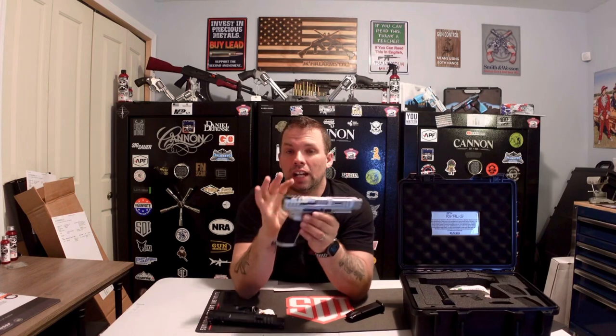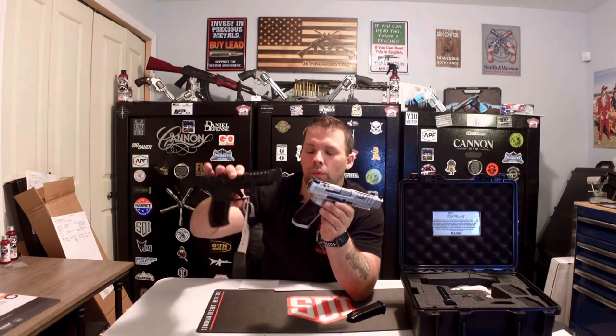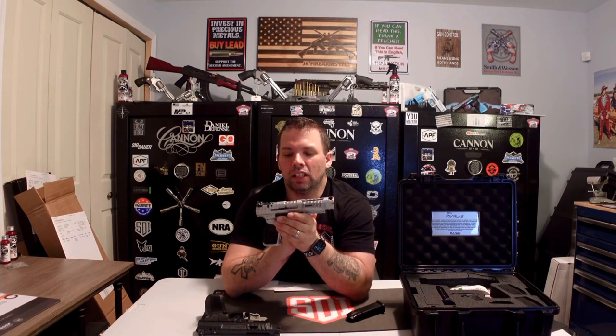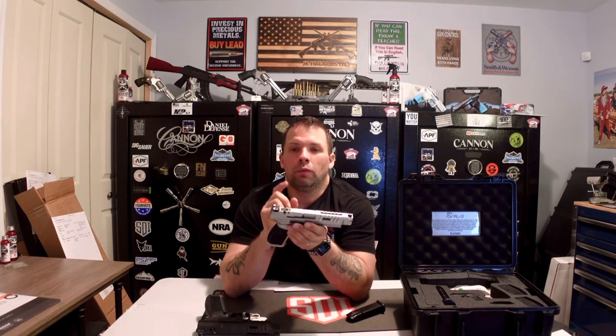If you get a chance to get your hands on one of these Canik SFX Rival S's, by all means grab it. They are a little more expensive — about $300 more than the regular Rivals, roughly. You can head over to our website at www.jkfirearm.com. We are currently out of stock, but you can email us at jkfirearmsales@gmail.com or give us a call and we'll put you on the list and let you know when they come back in stock.